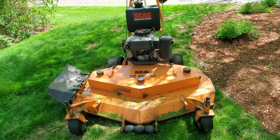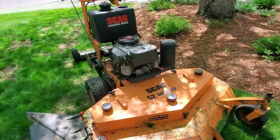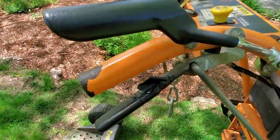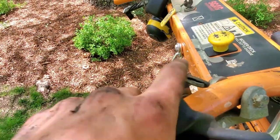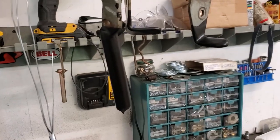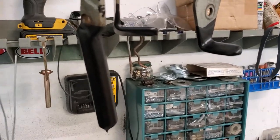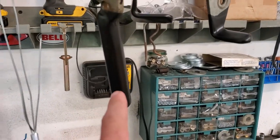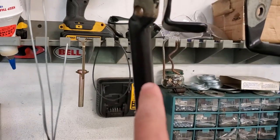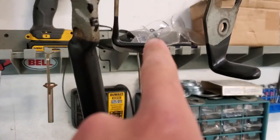The next thing is Plasti-Dipping the handles and the neutral lever switches. I have my grips for that mower drying here - the two levers are on coat number three and the grip handles are on coat number two.